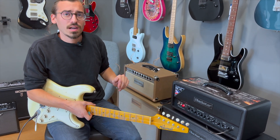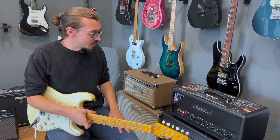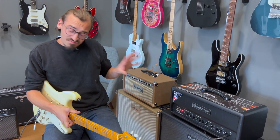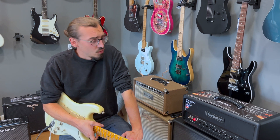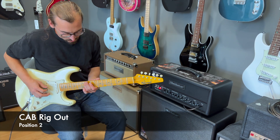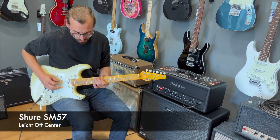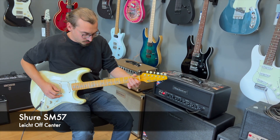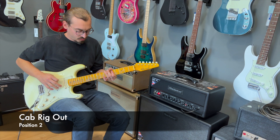Ihr habt fast alle Grundsounds im Verstärker. Den Rest kann man selbstverständlich jederzeit mit einem Pedalboard oder einem Multi-Effekt ergänzen. Mir gefällt der sehr, sehr gut. Kann ich euch nur empfehlen, mal auszuprobieren. Findet ihr natürlich im Musikhaus Taunus auch auf unserer Webseite und Webshop unter www.musikhaus-taunus.de. Kommt vorbei und probiert den Amp einfach selber aus.